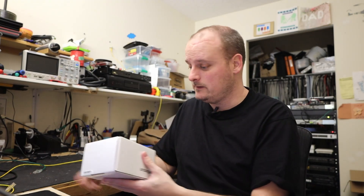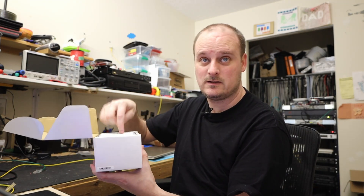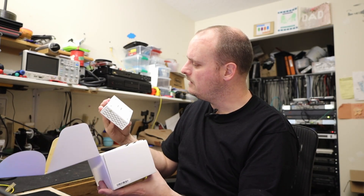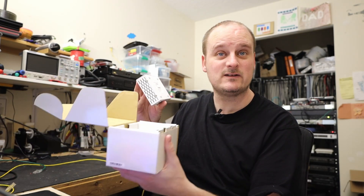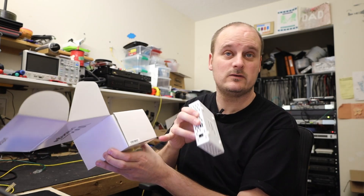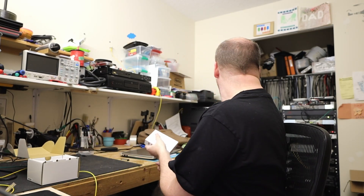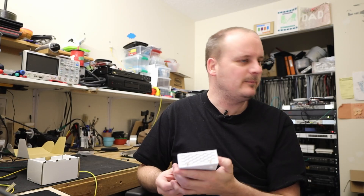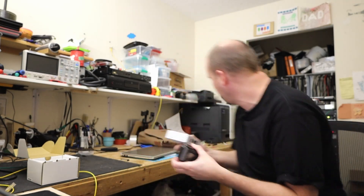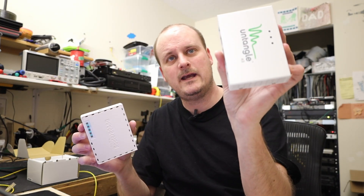First, I'm going to unbox it. On the side of the box we have a serial number, and it matches the serial number on the unit — so at least you can keep the box with you. The instructions say to use the serial number to add it to your portal. For size reference, it's pretty much the same size as an RB750 MikroTik.